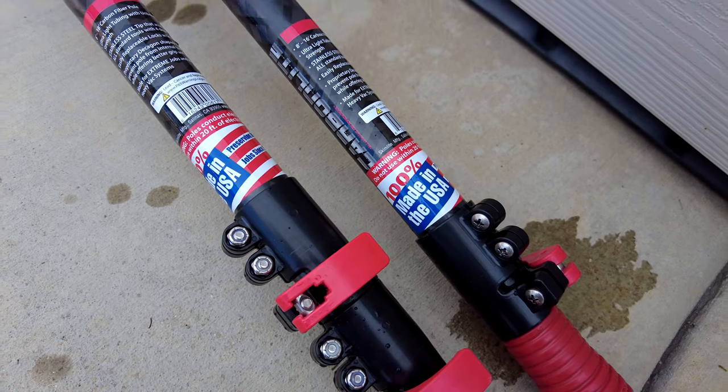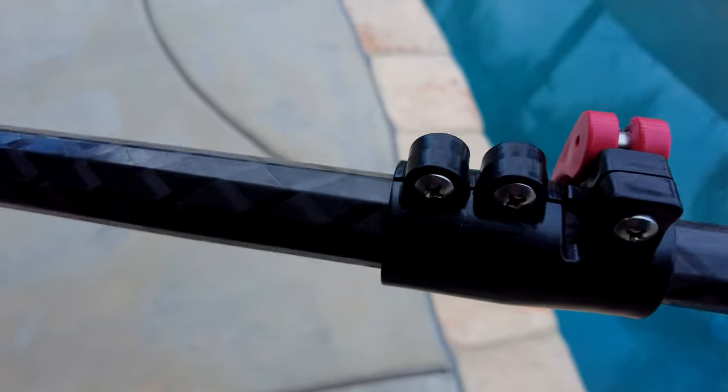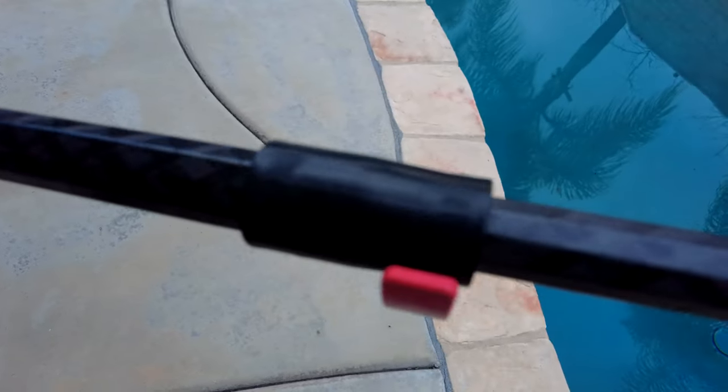The Carbon Light poles are made here in the USA. The poles also feature a Decagon 10-sided tube, which allows for better grip — especially with vacuum systems.